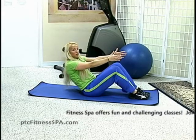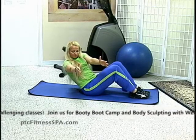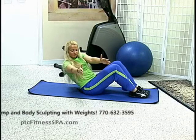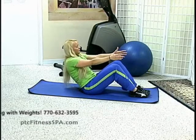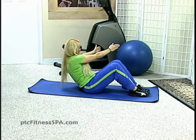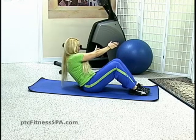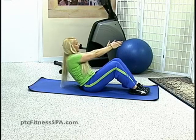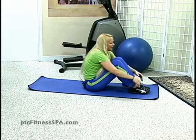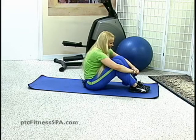Now let's make it a little bit more challenging — twist to one side and hold here. And twist back to the front. Inhale and exhale, twist to the other side. Then twist back to the front, bring fingers back behind the knees and roll forward. Deep inhale and exhale.